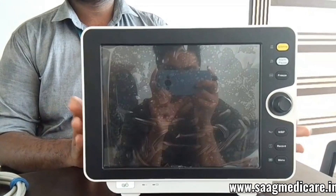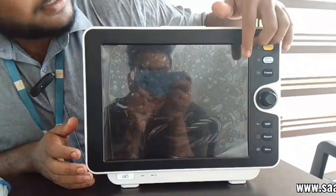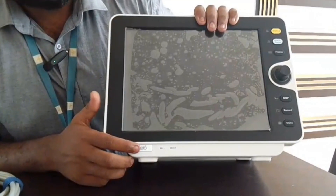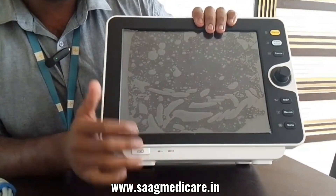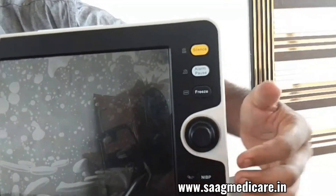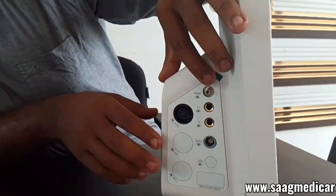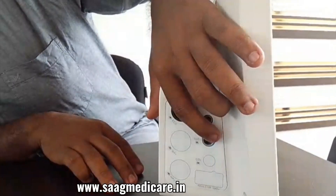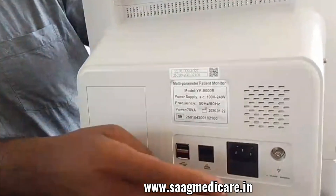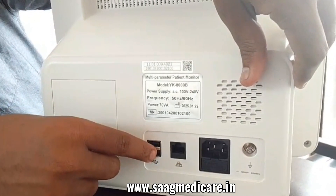This is our device, Yankos 8000V. As in front you can see there is a large display — a 3.1 inch TFT display — and at the bottom you can find the power on/off button along with a power indicator and battery indicator. On this side you can see navigation buttons as well as a rotating knob for navigation. On this side you can see our NABP, temperature ports, SPO2 and ECG port. On the back side you can see the power input port, earthing port, ethernet port and two USB ports.